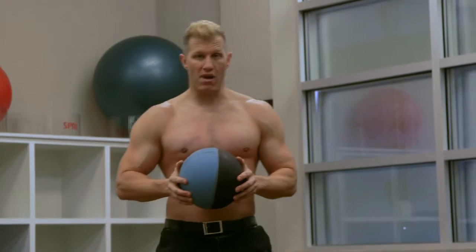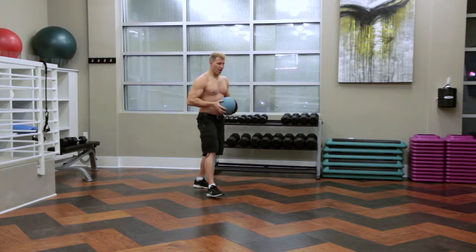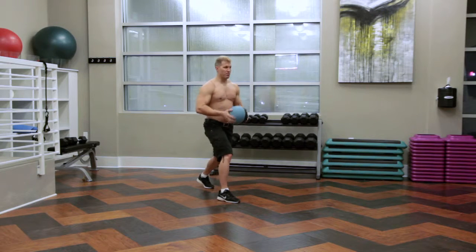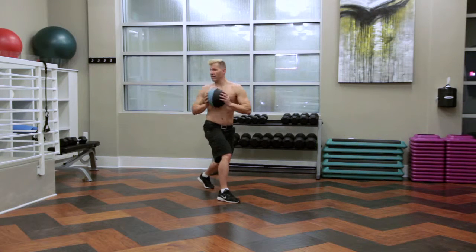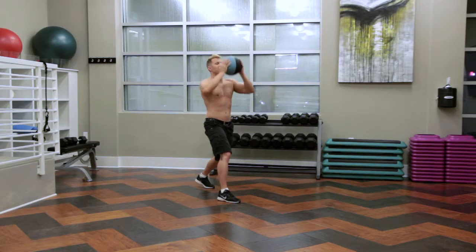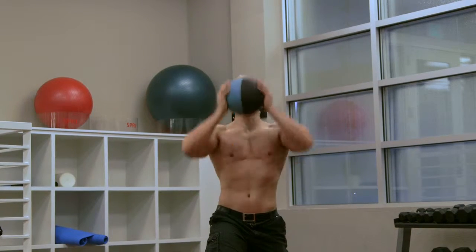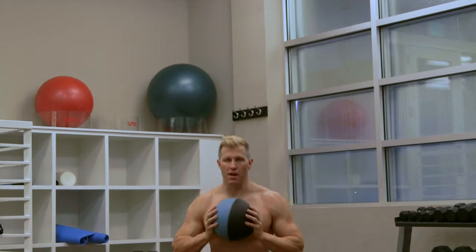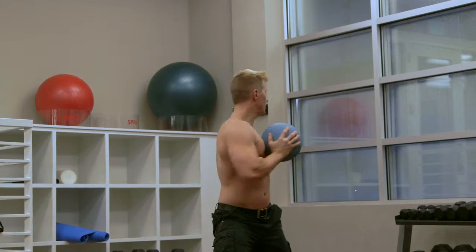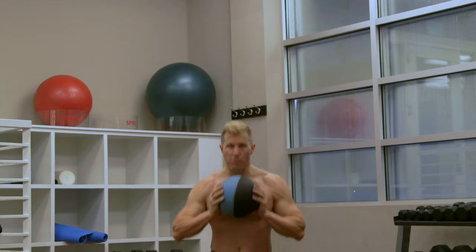So a modification you can make is to add an overhead press. I'm going to demonstrate with the right leg again. There's my right leg, left is back, weight held tightly to my chest. Starting with my turns — right, left, here's my curl, overhead press, there's my lunge. Right, left, curl, overhead press, down to my lunge. Right, left, curl, overhead press, down to my lunge.